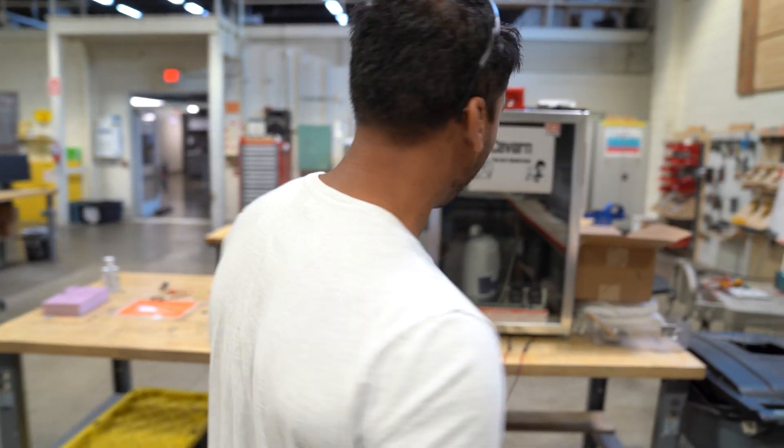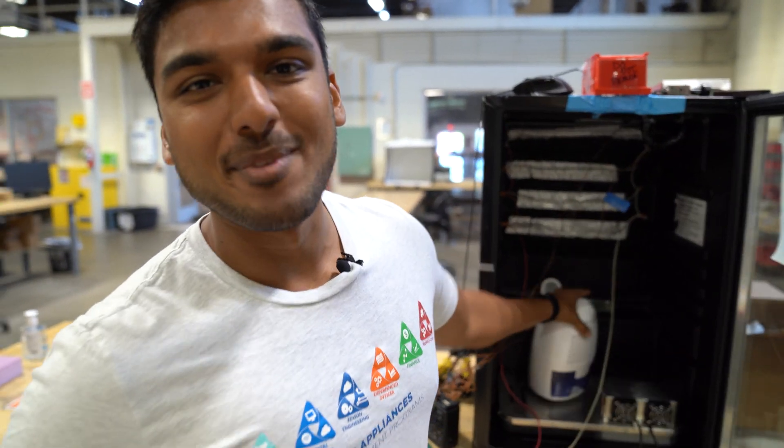We're really excited to show you guys what we've been working on. It's delicious. It's dry aged. It's great. It's a dehumidifier.